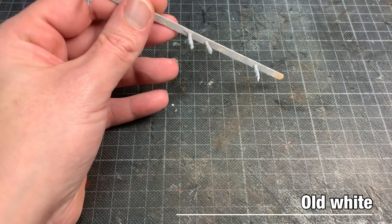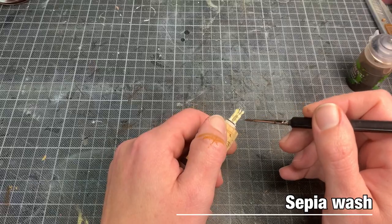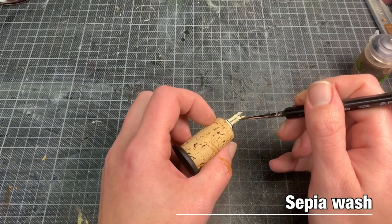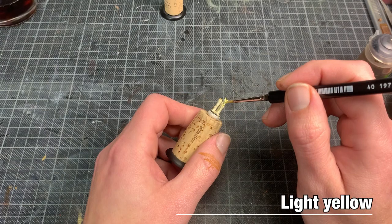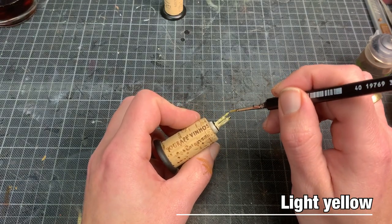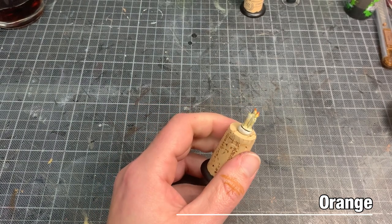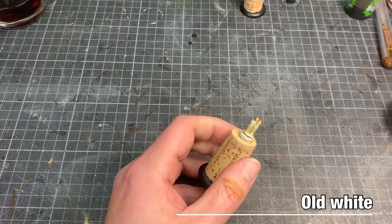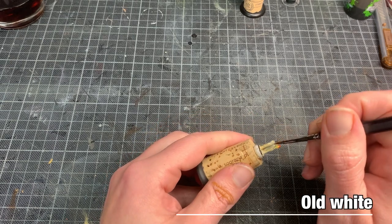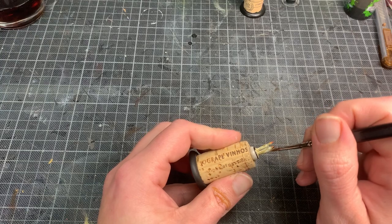The paint job is quite easy for the candles. After a grey primer I start with an off-white base coat, then a sepia wash. For the flames, a light yellow with the tips painted in orange. Then a re-highlight with off-white to get some depth and highlights going on in the candles.